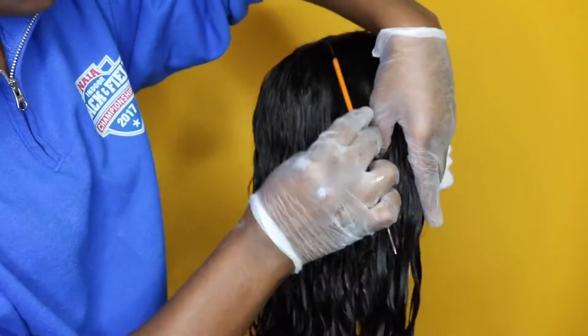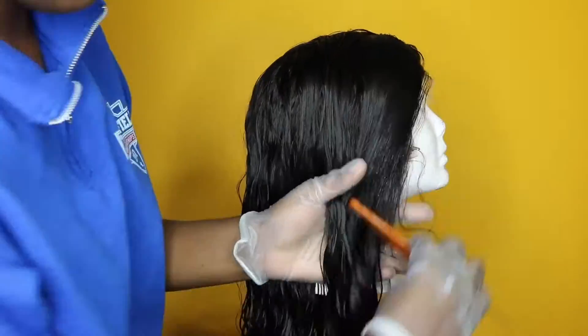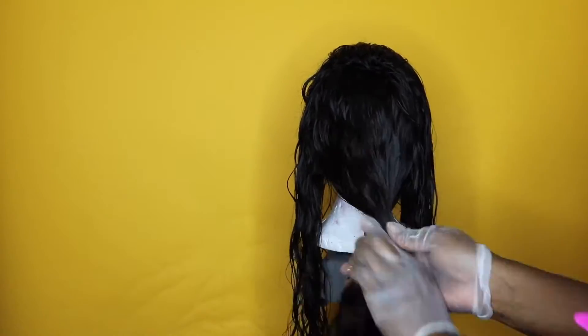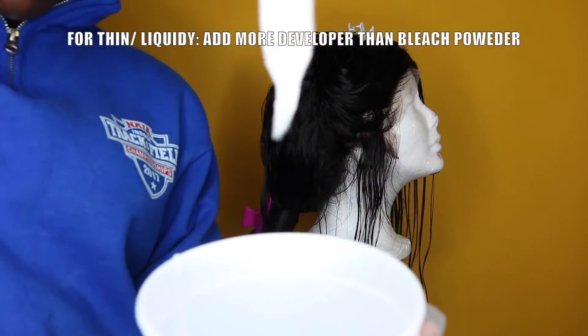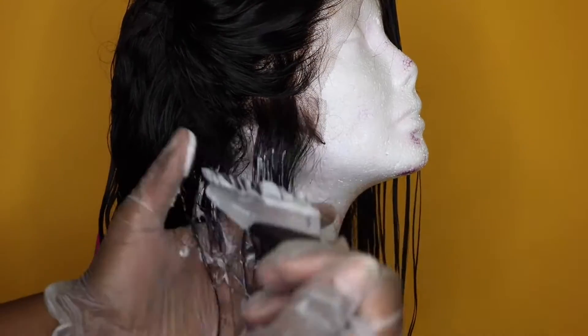Now I'm going to split the hair into the sections I want to dye, because I didn't want to dye the whole lace front wig — just the front and a little bit of the back. After sectioning out what I want to dye, I clip away the section I don't, then go in with the 40 volume developer and that powder bleach again.